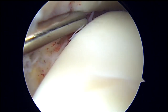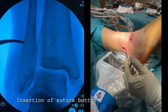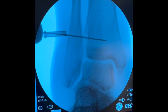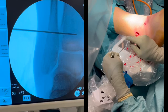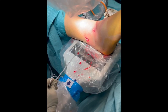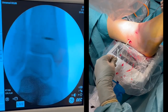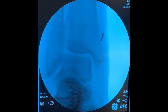In this case the syndesmosis is also secured with a suture button. The level of tunnel placement is identified with the help of a fluoroscope. A guide pin is inserted and overdrilled by a 3.7 mm drill bit. The implant is introduced into the tunnel and pulled through to the medial side where the oblong button is flipped, taking care to avoid soft tissue impingement.